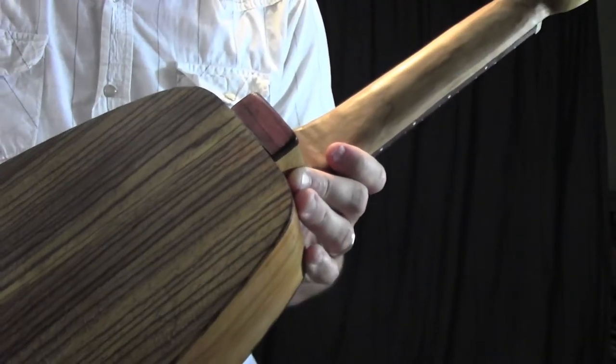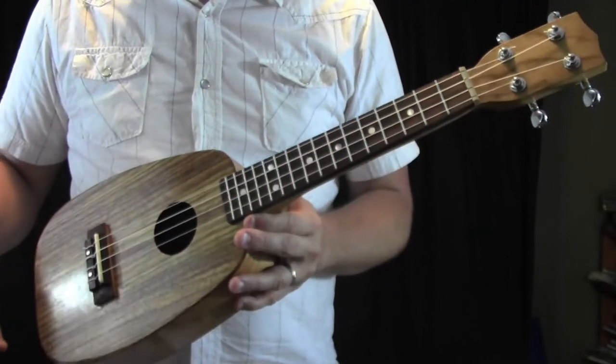The heel cap is made out of some vibinga. I strung it up with some Aquila New Nile gut strings.